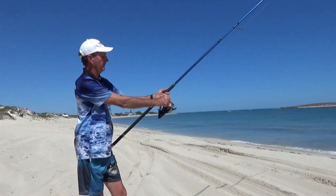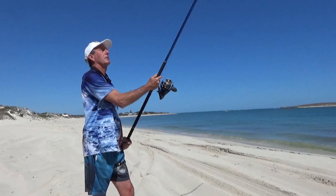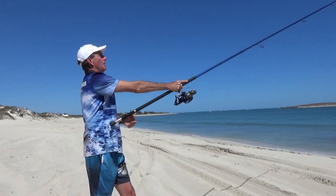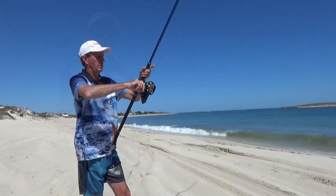With the big 14 foot rod: line the roller up with the rod, just the tip of the index finger on the line, everything pointing straight up — reel straight up, wrist straight up. Pull down hard with the back hand, not much effort with the front, and we just sent a 100 gram sinker out 100 meters.